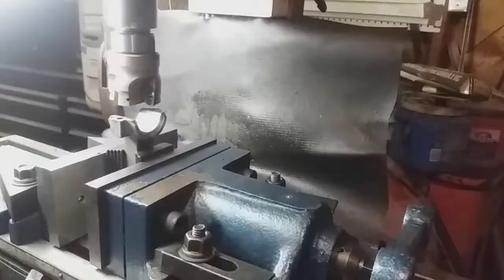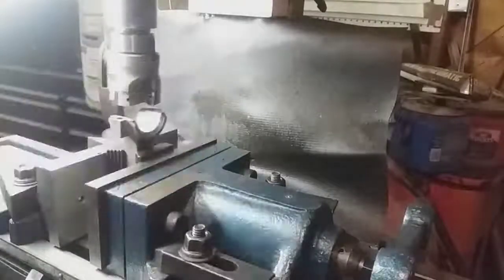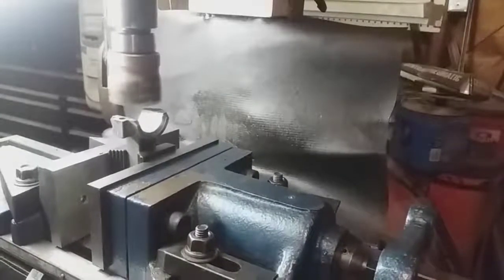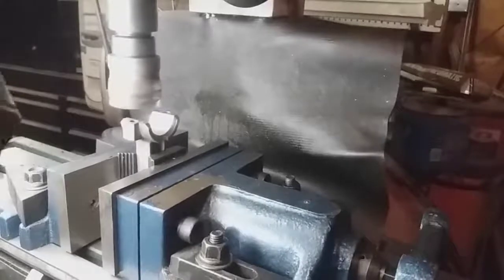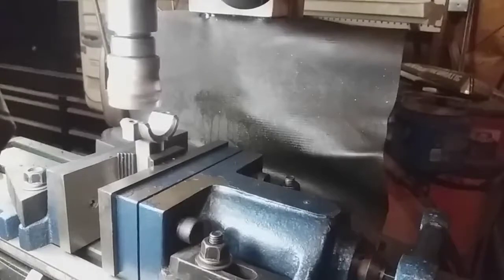There are no bearings because this is an aluminum connecting rod, and in these kinds of small engines they don't have bearings - this is just aluminum. So here we go. I'm going to do five thousandths on either side.